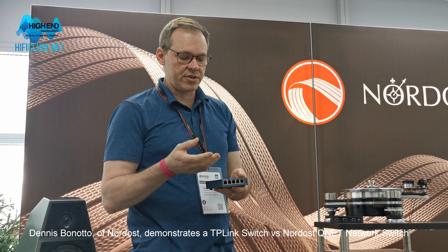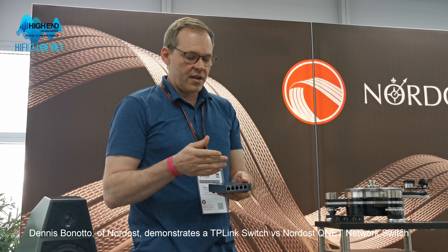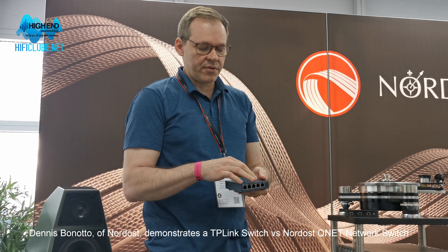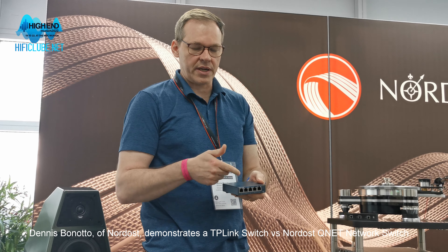If you open this up, you're going to see that there are actually just two pieces of hardware in here: the termination IC, which is all integrated, and then the actual switch itself.